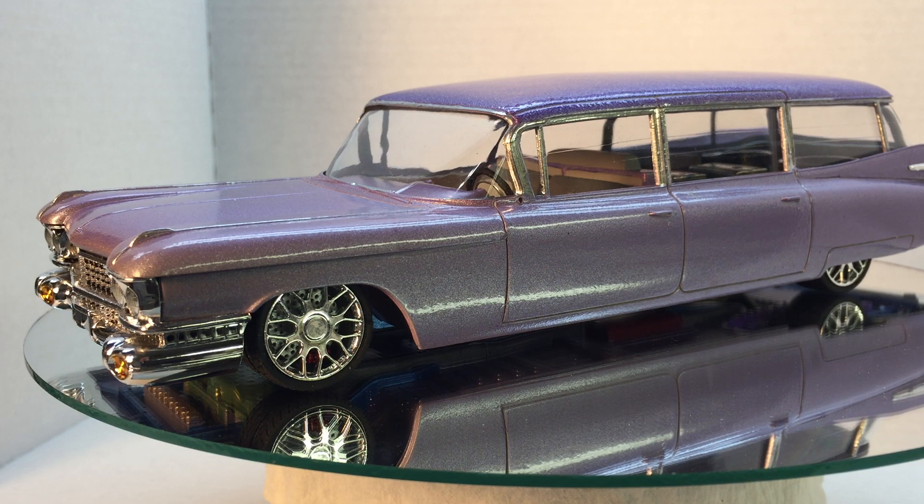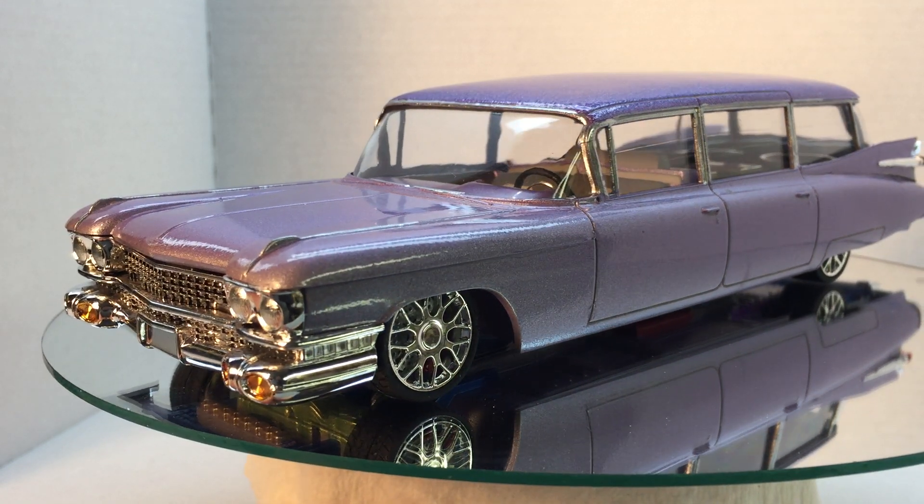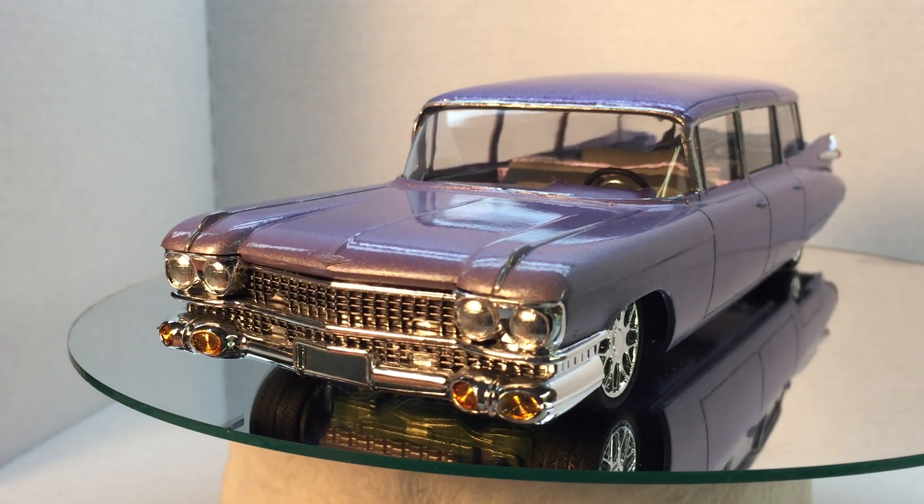Hey YouTube family, this is Monty coming to you from the county model shop. This is going to be my final on the Cadillac group build hosted by Joe Thompson. I did the ecto-1 59 Cadillac hearse ambulance.